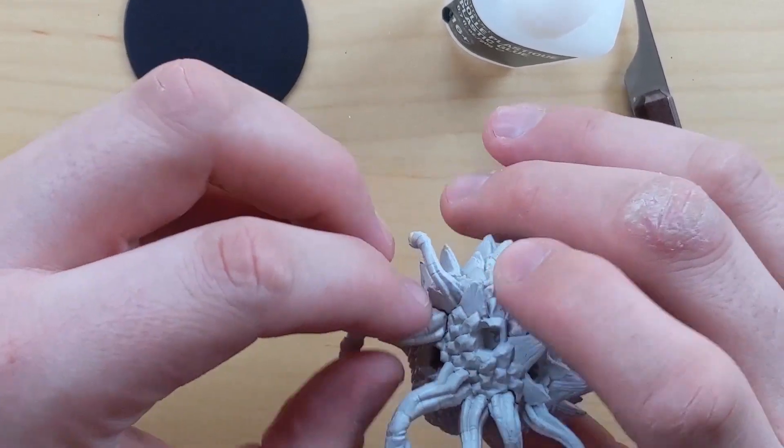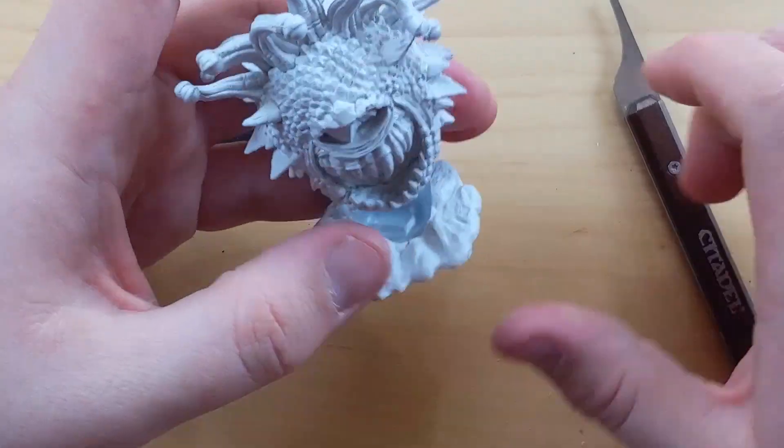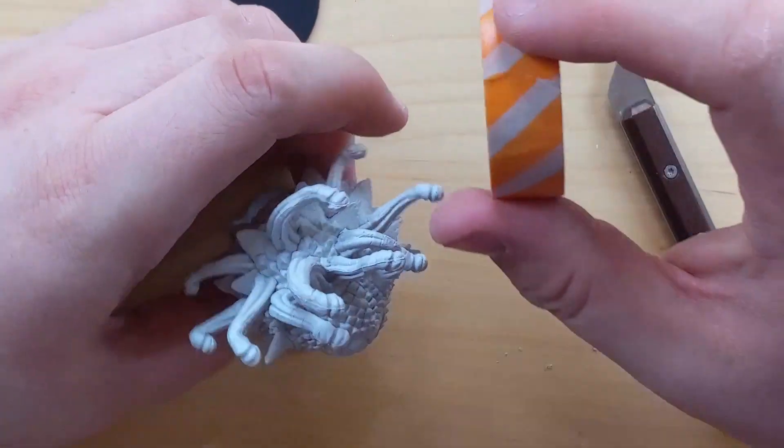Apologies for the bounciness of the camera — my elbows were on the table and it was making everything shake. I still got to get the hang of all that. I'll get better.